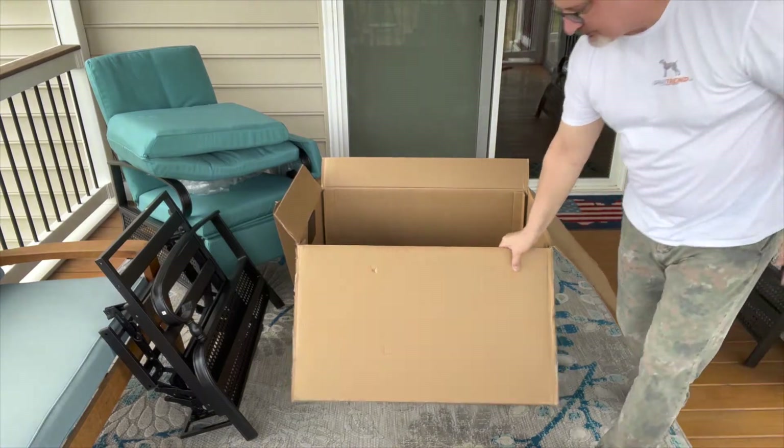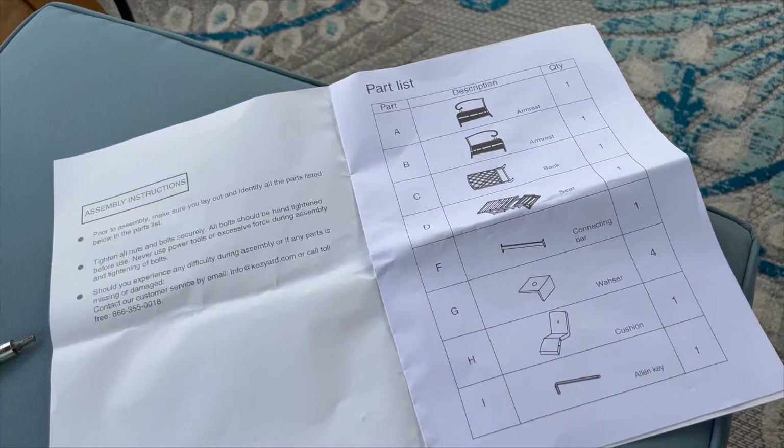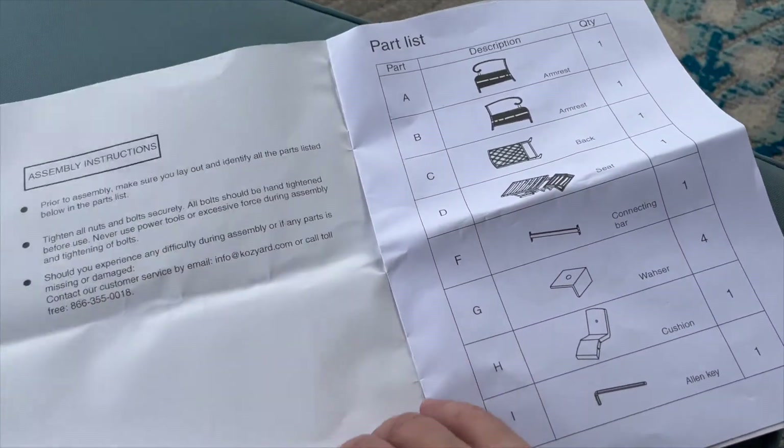There's actually a piece in here that I thought was part of the chair, but it's not — it's just a brace on the bottom of the box. If you look down at the bottom of the box, I thought this was a piece I was supposed to screw into the chair somehow, but this is just a box brace. Don't use it or attempt to use it.